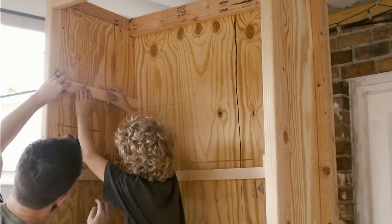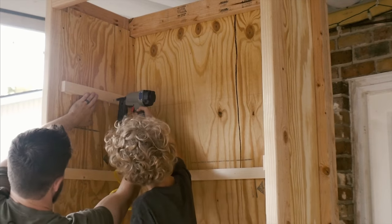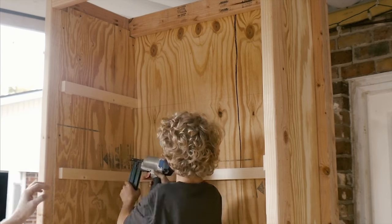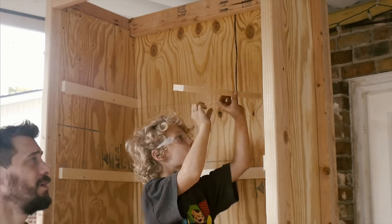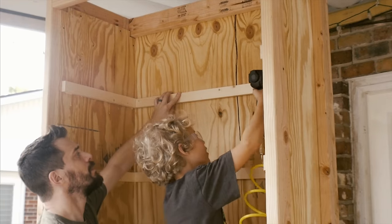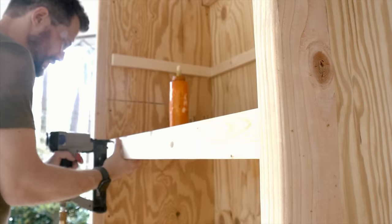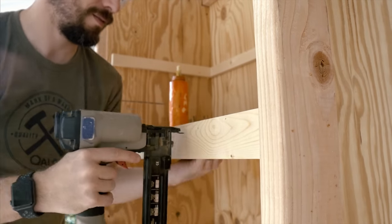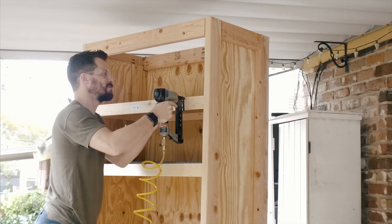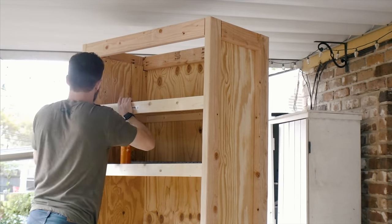My oldest son was outside and asked if he could help, so of course I said yes. It's awesome because usually they're at school when I'm working, so this was a great time for us to work on something together — and a relatively safe part of the project. Anytime you have the chance to get one of your kids working on something with you, take advantage of it. Once we got these cleats up, I added a piece of plywood as the shelf and then another piece of 1x4 on the front, using some glue and nails to hold it in place. I did the same thing for the other shelf as well.